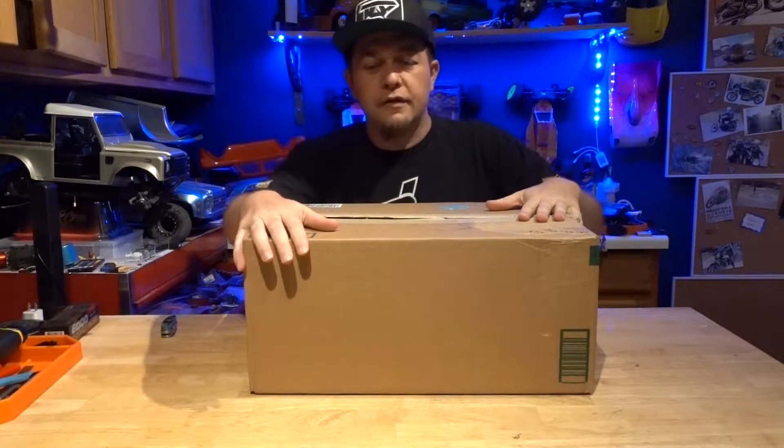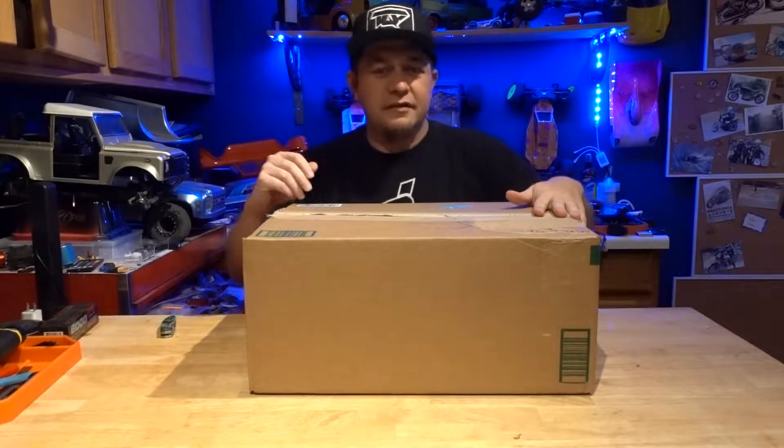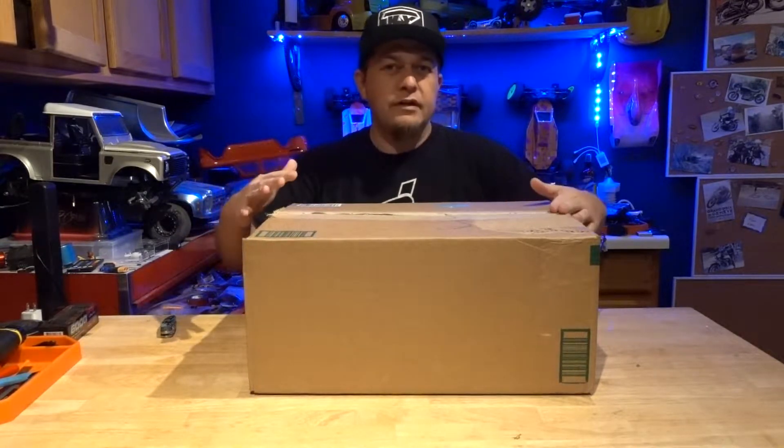What's up guys? Here with something a little bit different. Usually I'm building kits, customizing something. This time I got sent a ready-to-run kit.